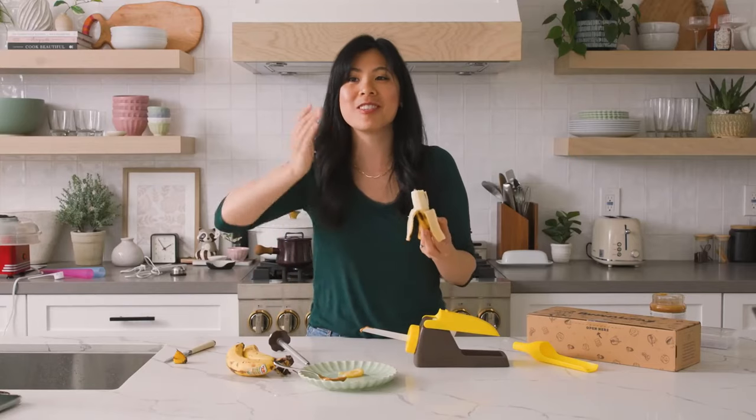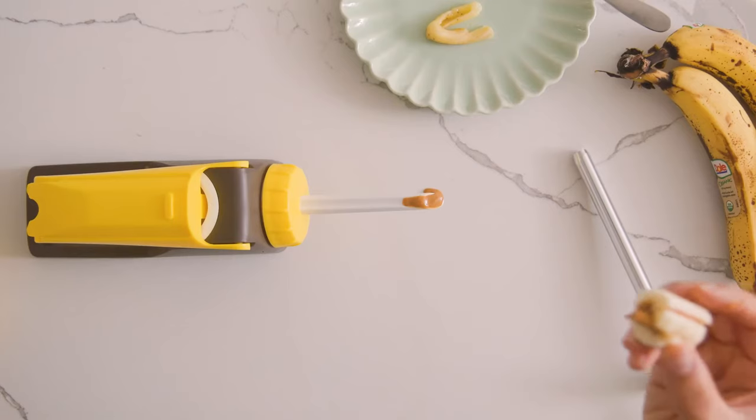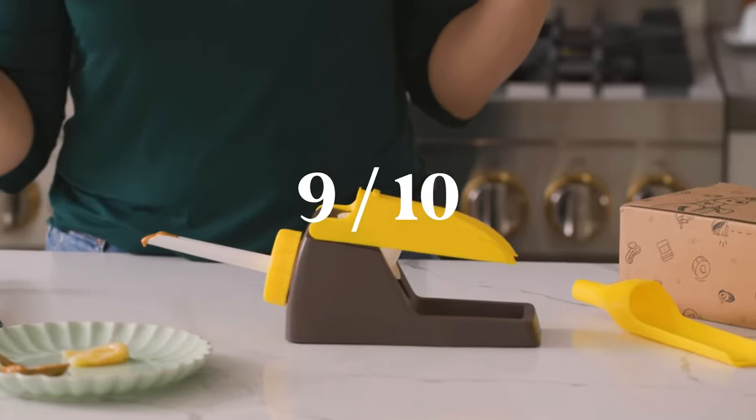And you got a filled banana right there. Let me peel this and try it — I feel like this is pretty cool. Definitely not anything groundbreaking, you could just slice bananas and put peanut butter on top, but this is so fun. I think for the sheer coolness of it I would give it a 9 out of 10 — it's kind of a dumb tool and kind of expensive at like 30 bucks, but it's cool and it works.